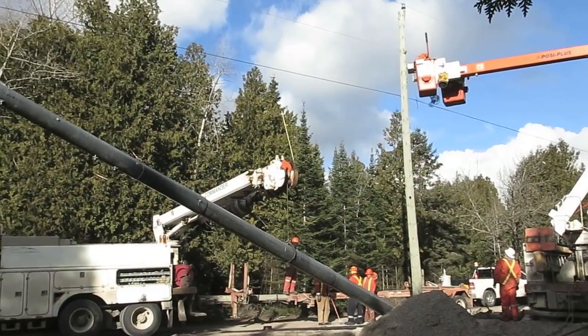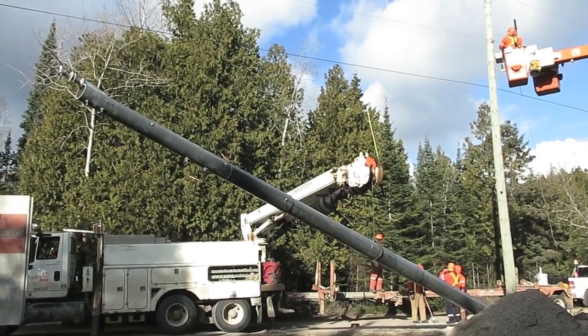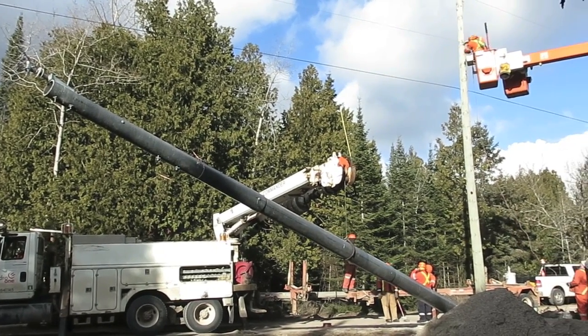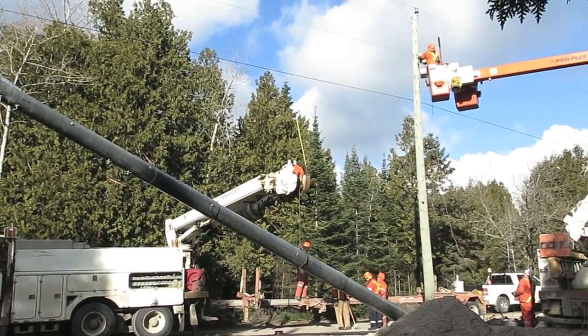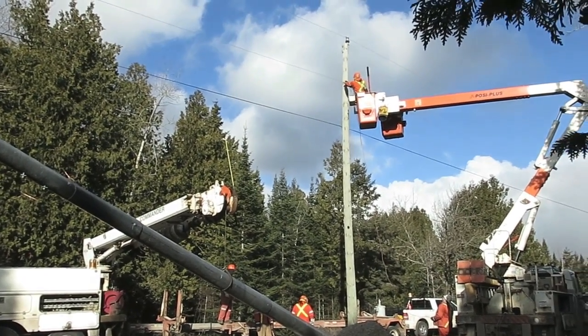That's the new pole with its fitting up at the top, all ready to go up right into its new hole. They're just taking off the wires from the old pole now.